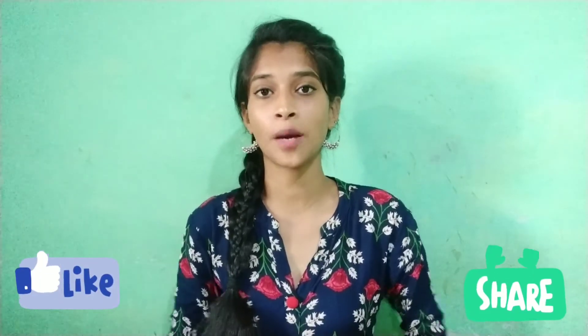Guys, I hope this video is useful for you. Please comment below if you want to share a mistake. Please like this video and share it with your friends. If you want to subscribe to our channel, please click the bell icon. See you in the next video. Bye!